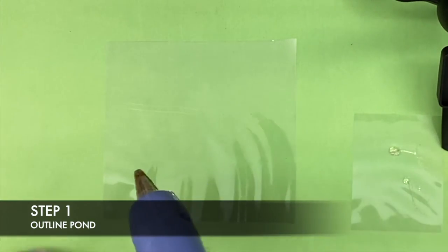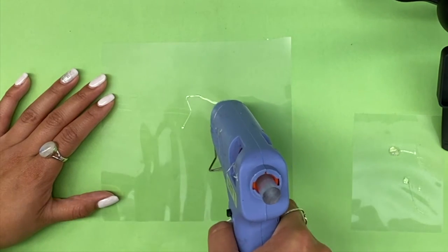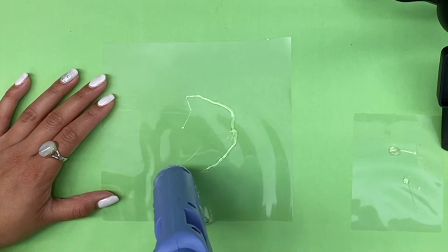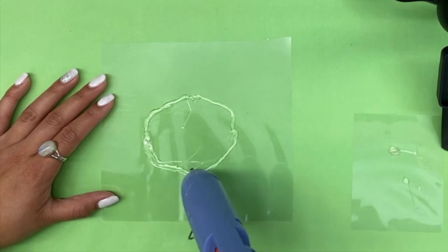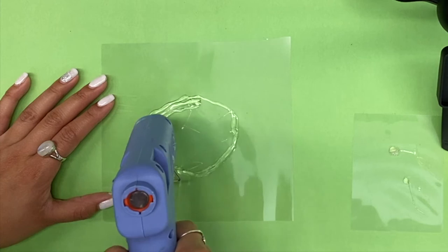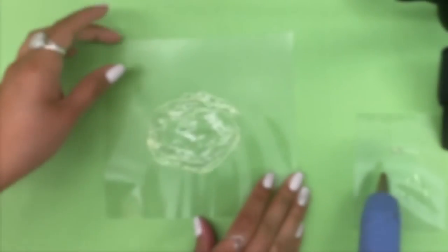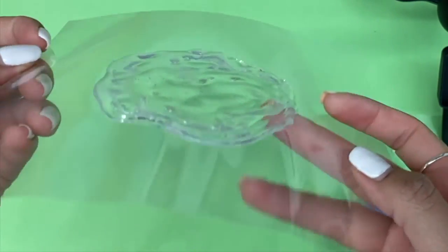Start with your plastic sheet and using your glue gun, outline the shape of your pond. Once you've outlined your shape, you can start filling in your pond with the glue gun. Once you've filled in your pond, you should have a thin layer of glue.